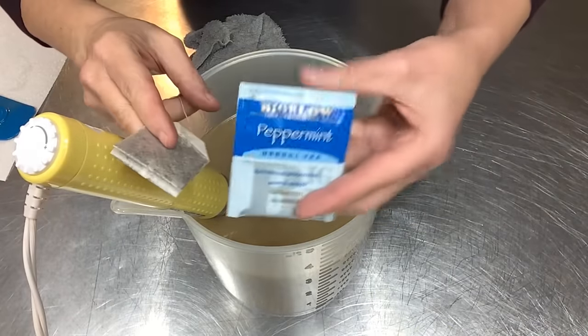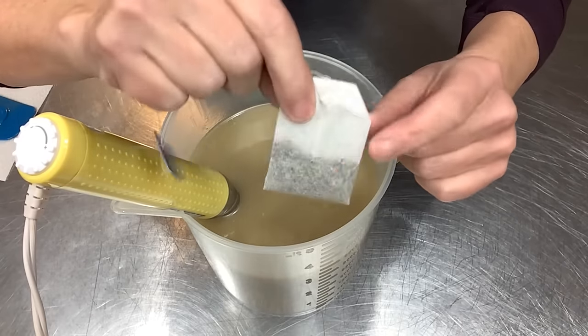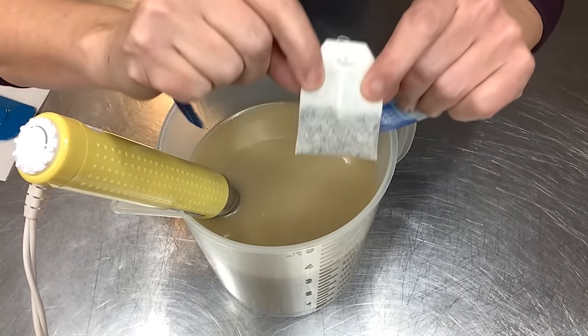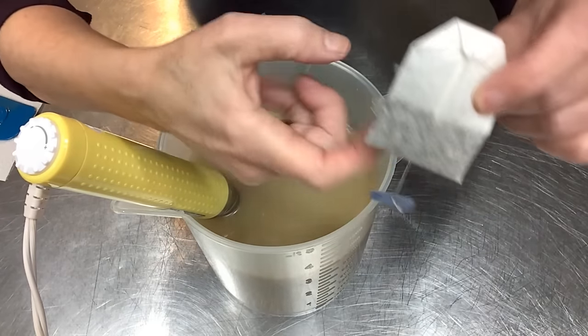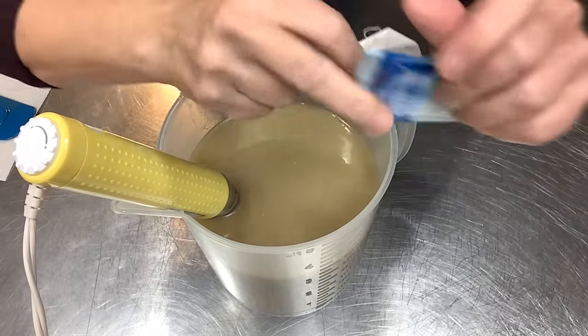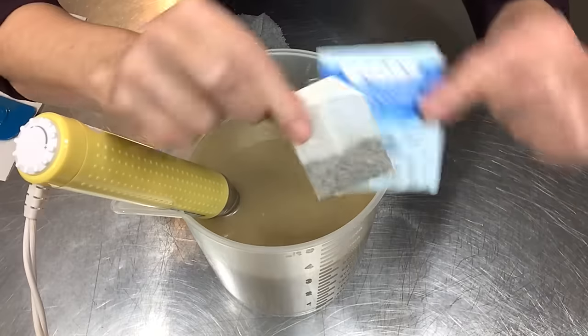While I'm waiting for my lye solution to cool, I want to talk about this peppermint tea. This is just dehydrated peppermint leaves — the only ingredient. I'm going to cut this little packet open and just sprinkle these on top. They smell so good and minty, and they're so teeny tiny that I'm not worried about them rinsing off the bar. I'll just use them sparingly, but they're so cute and they go along with the fragrance and the theme.